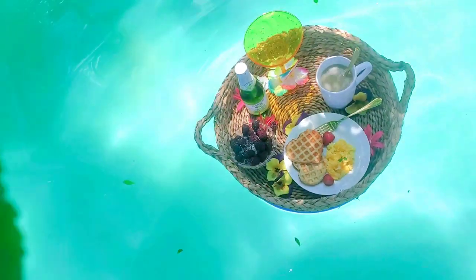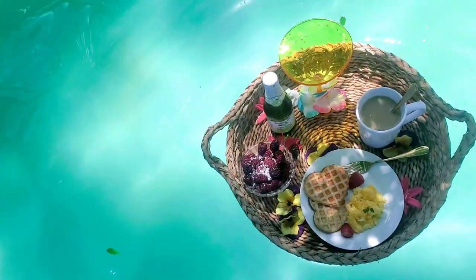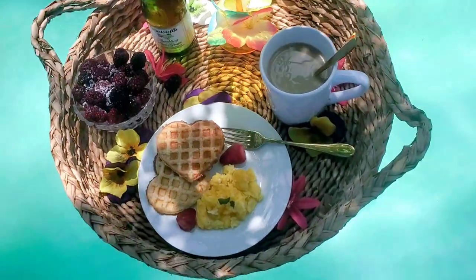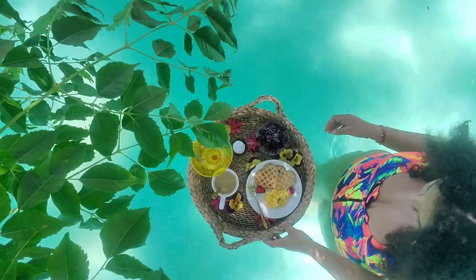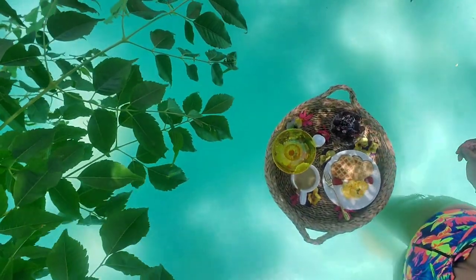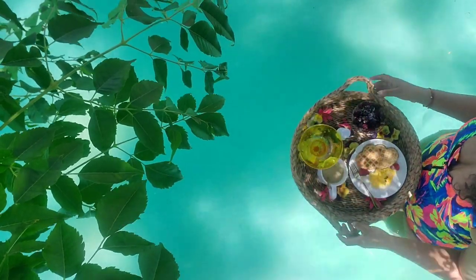Hello everyone and welcome to my channel. Today I'm going to show you a quick and easy DIY. I've been wanting to have a floating breakfast like those Instagram Bali vacation pictures, but I don't have Bali vacation money.